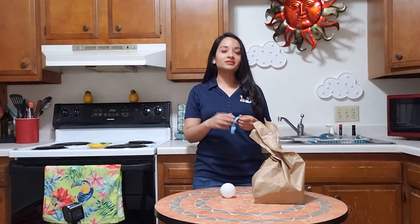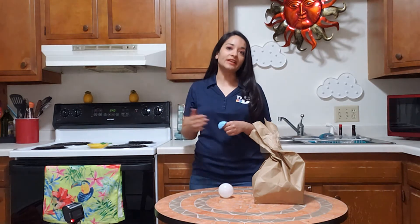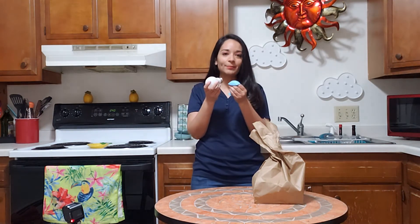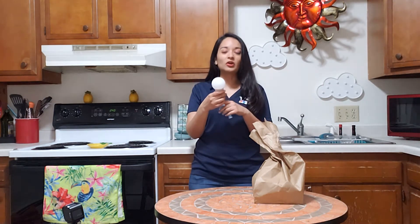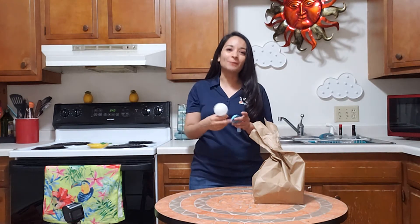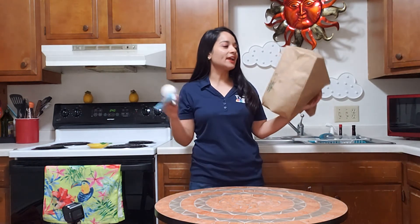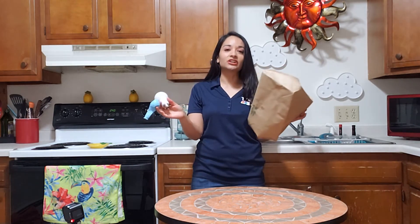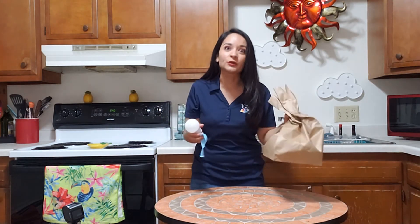Once the two minutes are up and it's done, go into a dark room or turn off the lights in your room, and then you're going to connect the light bulb with the balloon, and you're going to see a little flicker of light, a little electrical discharge — that's your mini bolt of lightning in a bulb. And once you see that, the other person can go ahead and smack the brown paper bag until it pops, and you hear a loud noise, which mimics thunder.